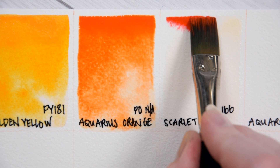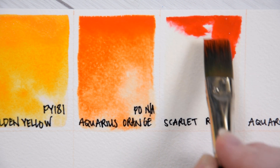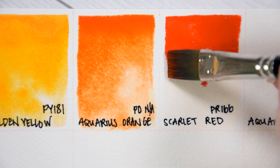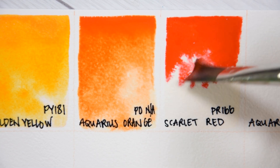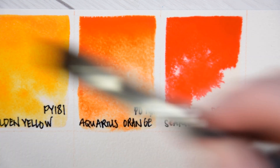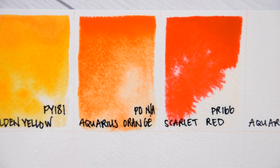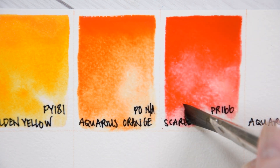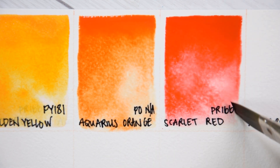Scarlet Red PR166. Azo Condensation Red is another red that I'm not highly familiar with. It is a non-toxic, moderately light-fast, semi-transparent, staining, non-granulating pigment. This bright red has undertones of yellow, making it a nice choice for a warm red on your palette. I look forward to getting to know it a little bit better.